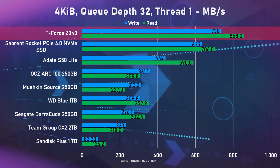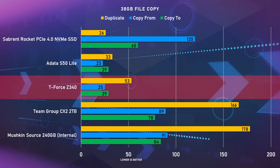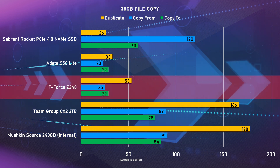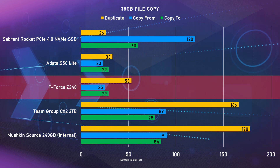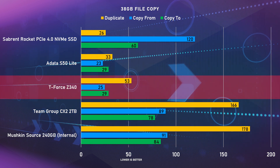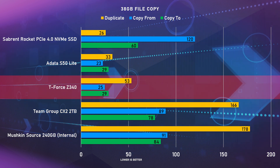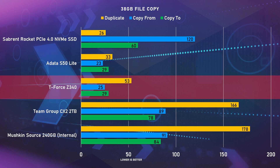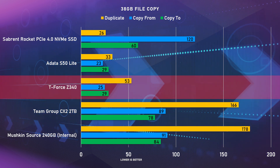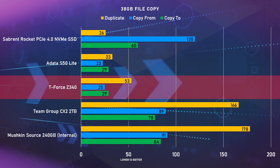We also did some copy and paste tests to see how the Z340 handles file transfers. The first test used a 38GB Steam backup, which we copied to the drive, from the drive, and made a duplicate on the same drive. Copying to the Z340 only took 28 seconds, copying from it back to another drive took 25 seconds, and the duplicate on the same drive took 53 seconds.